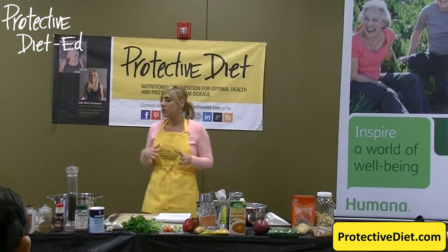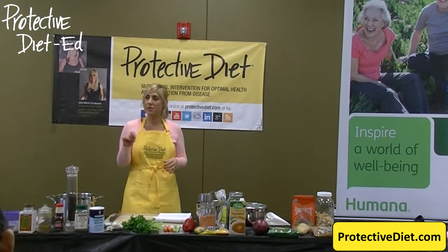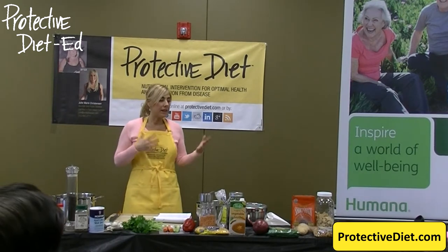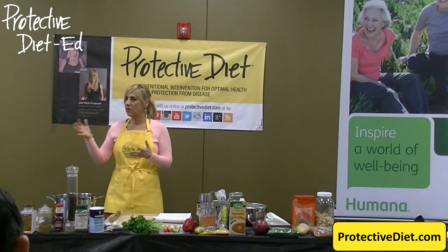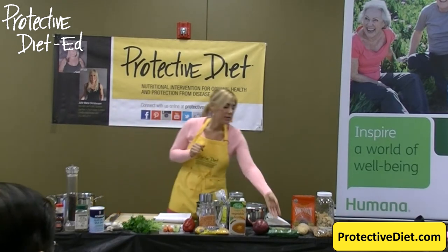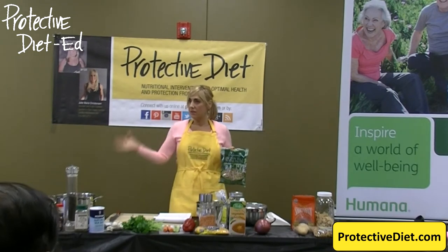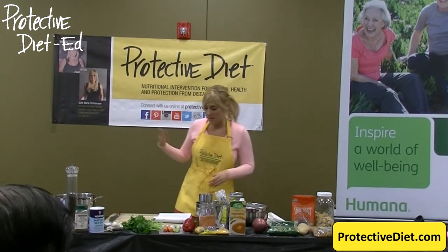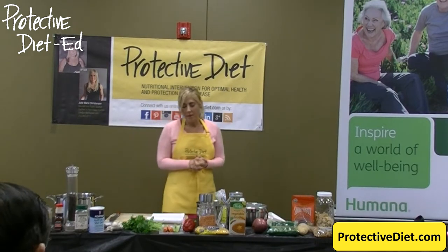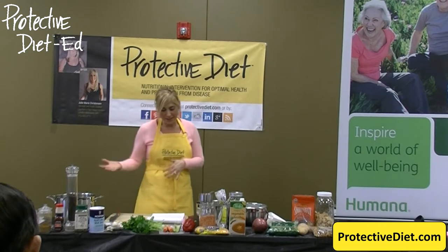We order a lot of our grains on Amazon through the mail. We look for the best deals, look for sales, and buy in bulk. We're eating a lot of the same grains all the time — just like most of you might use the same pasta every week and buy it in bulk when it's on sale. That's what I teach in my classes and help my students to cut their grocery bills in half.